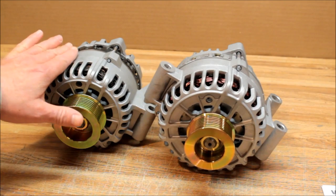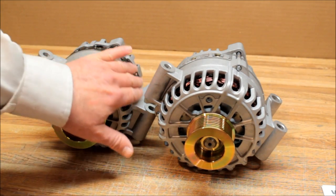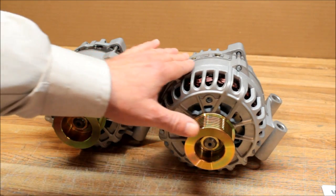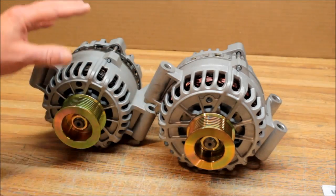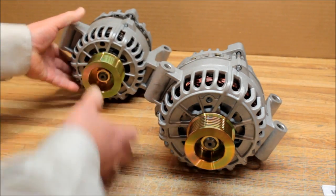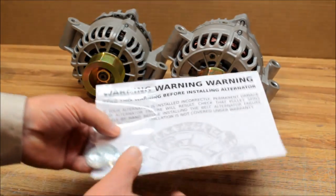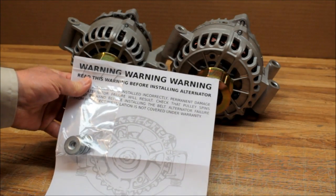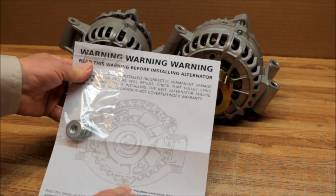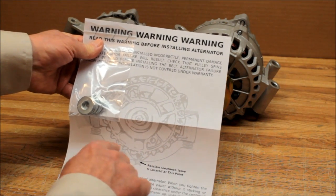Even though the mounting bolts are the same, the cradle that the alternator sits in is more designed for the small case unit, so it's shallow through here. When you go to bolt the alternator down, there are some issues with that. When we deliver the alternator, we supply you with these instructions that talk about the potential interference with this alternator in the cradle.